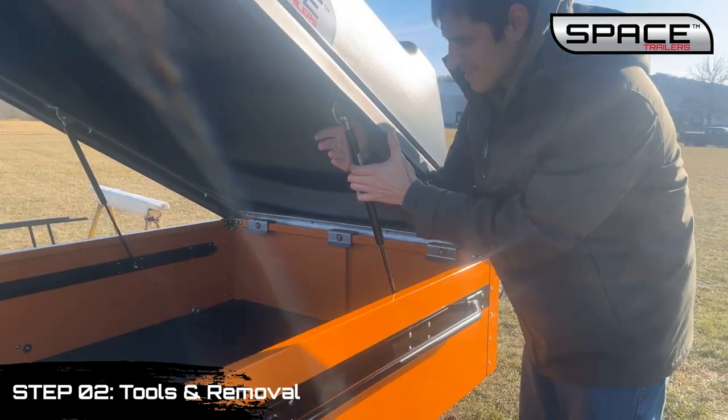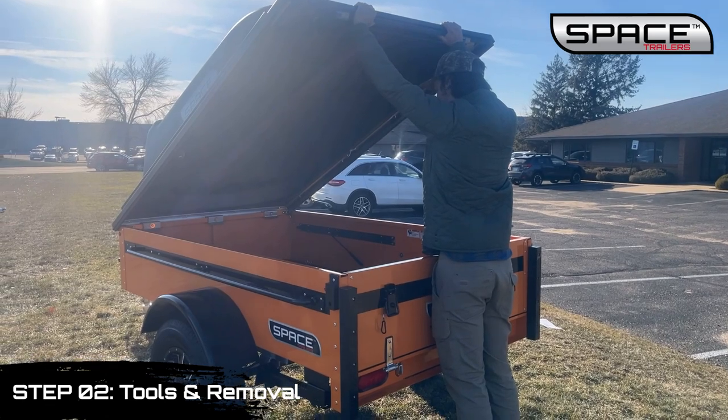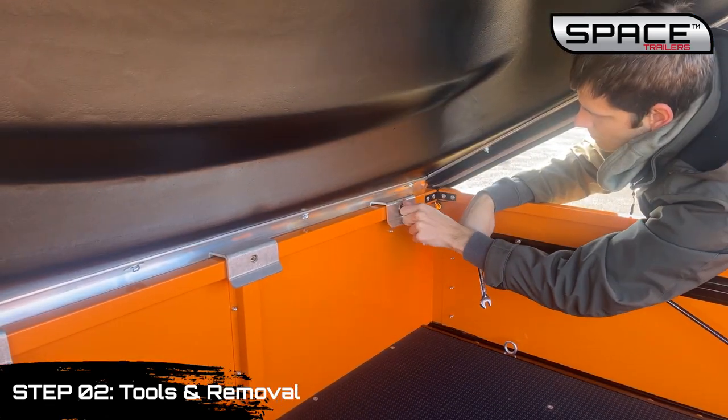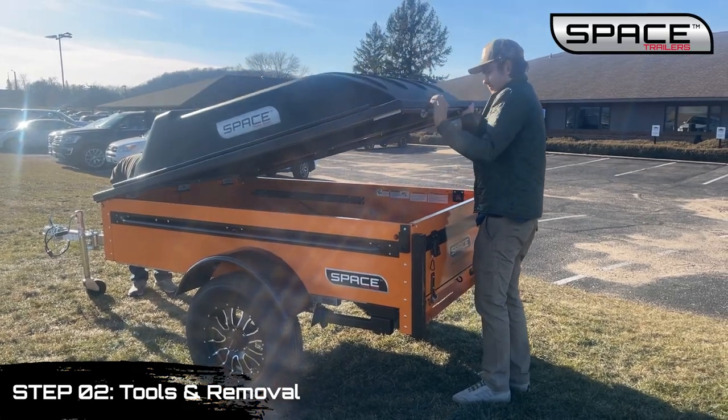Remove the canopy strut by pulling the upper strut ball, being sure someone is holding the canopy up. Using a half-inch socket or wrench, remove the bolts and washers from the hinge points. Close the canopy and remove it from the trailer.